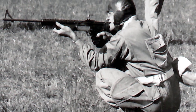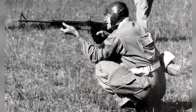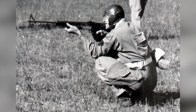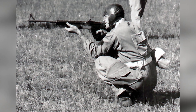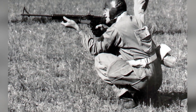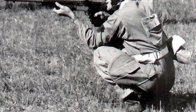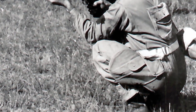America, despite watching from the sidelines for more than two years, was surprisingly unprepared for the war that came on December 7, 1941. That is, however, with the notable exception of United States small arms. Compared to any other combatant nation, American infantry weapons represented an embarrassment of riches. Americans quickly came to expect nothing but the best from the arsenal of democracy.